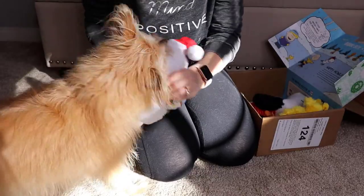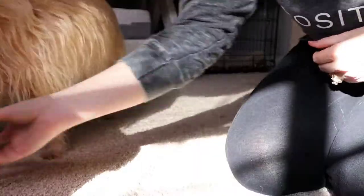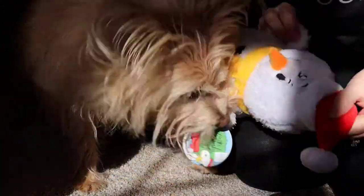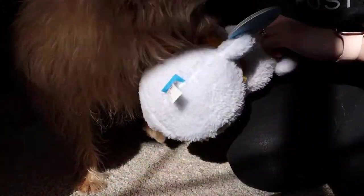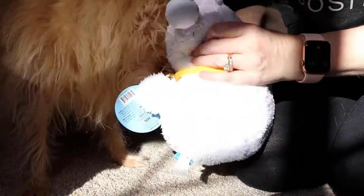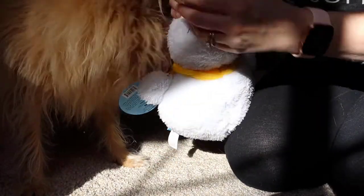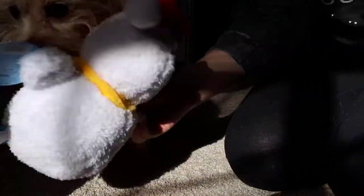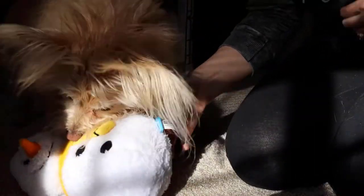There's so many toys! We got the Snowman toy. This one's got a bunch of crinkly in the body and I think maybe a tennis ball. I'm looking — I don't feel any squeakers. I think she likes the snowman so far, but we've got some other stuff in here.